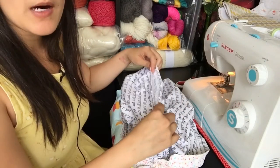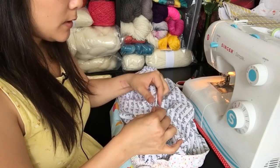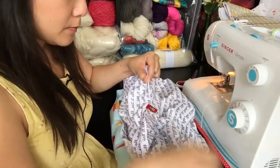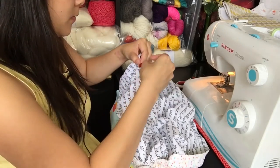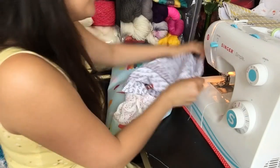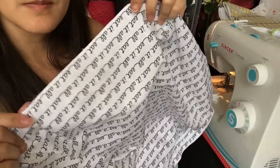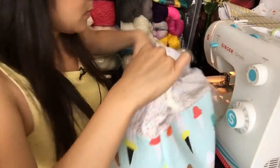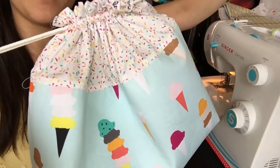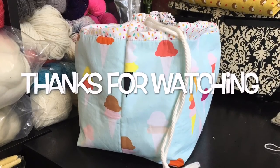The final step is to close up the bottom gap that we left in the lining. First, pin the seam with the raw edges facing inside, and then sew as close to the edge as we possibly can. Cut off any loose threads and then turn the right side back in. And that's it — finished product!